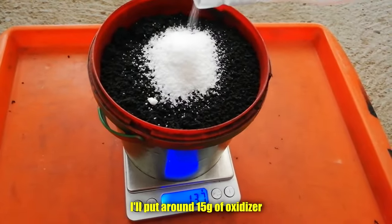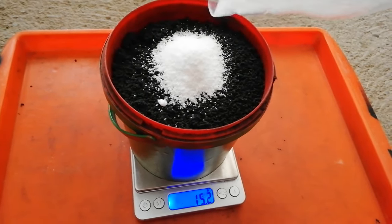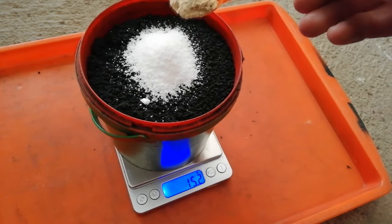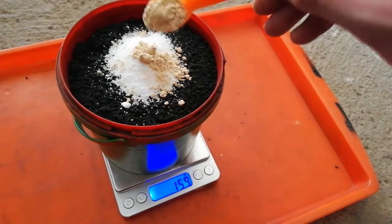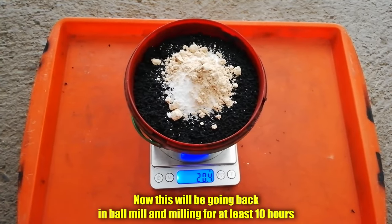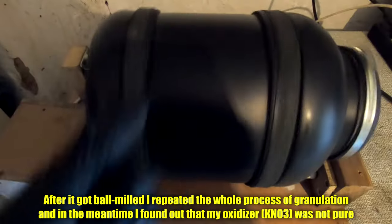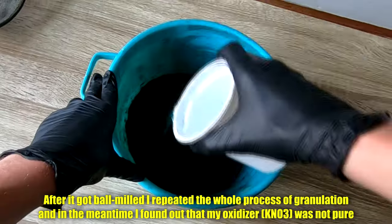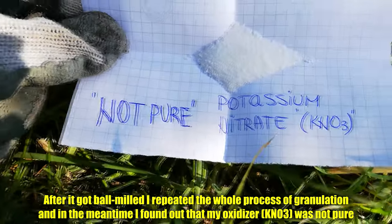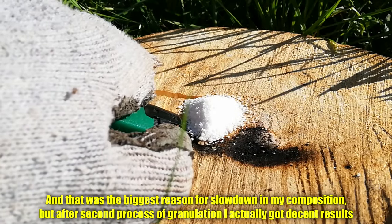I'll put around 15 grams of oxidizer and 5 grams of sulfur. This will be going back in a ball mill and milling for at least 10 hours. After it got ball milled I repeated the whole process of granulation, and in the meantime found out that my oxidizer — potassium nitrate — was not pure, and that was the biggest reason for the slowdown in my composition.